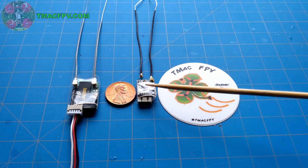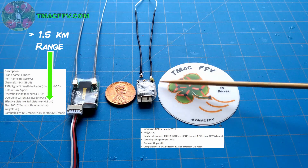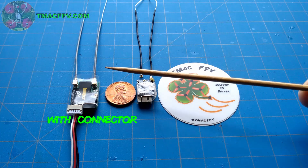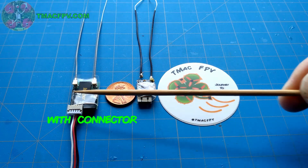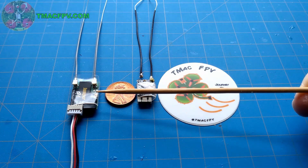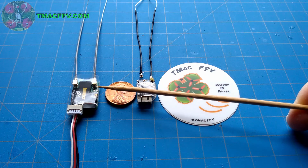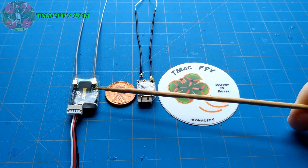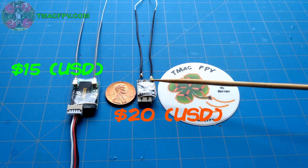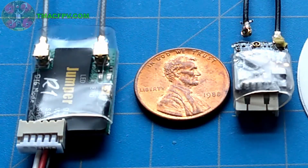The Jumper R1 is about the same size and weight as the RXSR, just slightly bigger and about one gram more in weight. The RXSR comes in at about 20mm long by 12mm wide, whereas the R1 comes in at 24mm long and about 16mm wide. The RXSR weighs about 1.5 grams, whereas the Jumper R1 weighs about 2.5 grams. Two things I like about the Jumper R1 are its price — about $15 US compared to about $20 US for the RXSR — and the strength and durability of its antenna and UFL connectors.